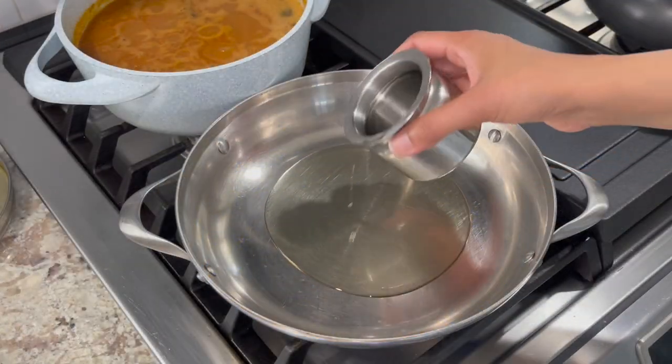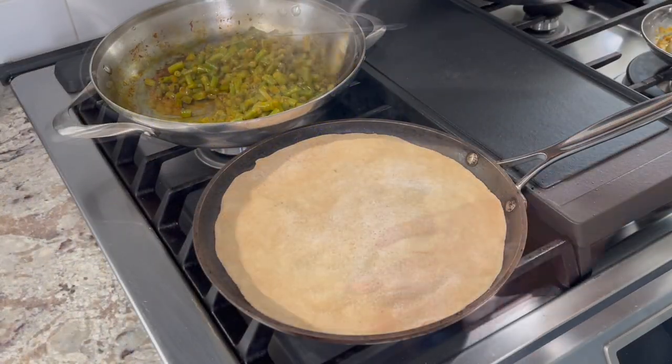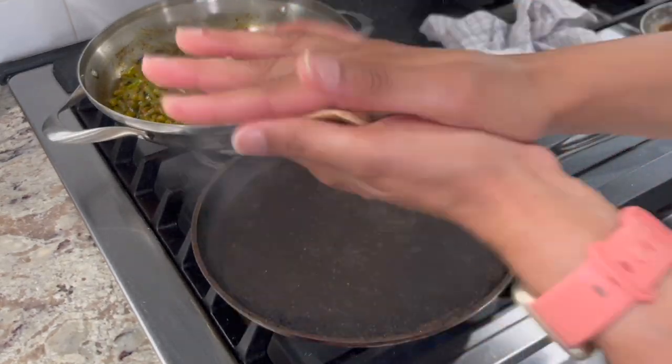I did receive a good suggestion when making green bean besan bhaji, and that is to use ajwain and sesame seeds along with hing. So I'm going to definitely give it a try the next time I make green beans bhaji.